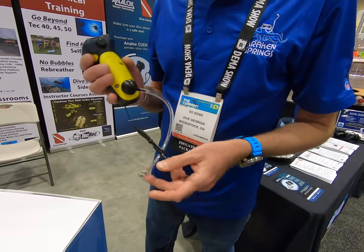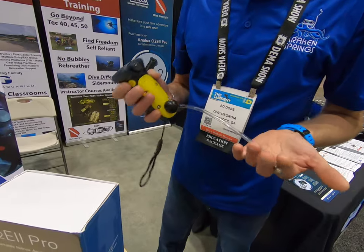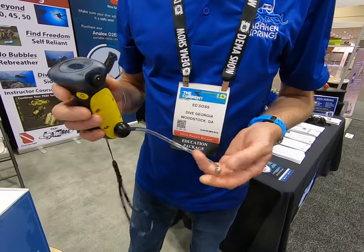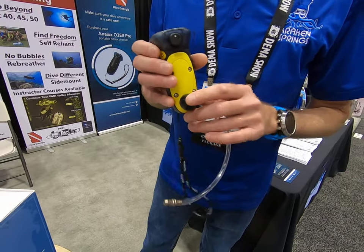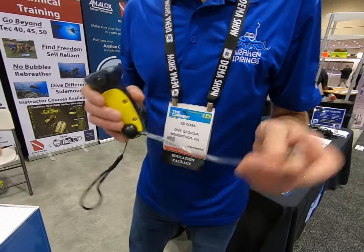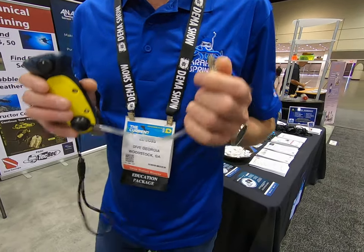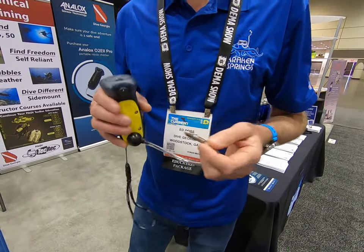What's really cool about this analyzer is it's a very simple one-button operation. Calibrate it and you have the option of analyzing your air straight through the tank valve or through a quick disconnect on your LP inflator, so it's super convenient and easy to use.